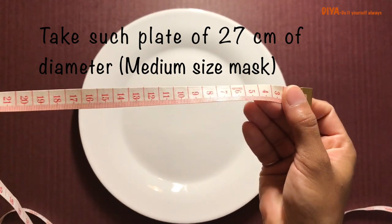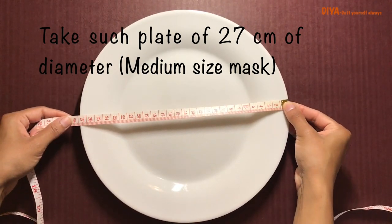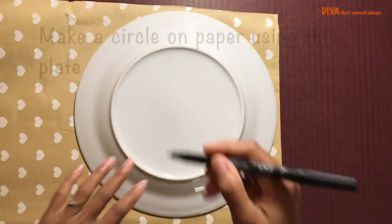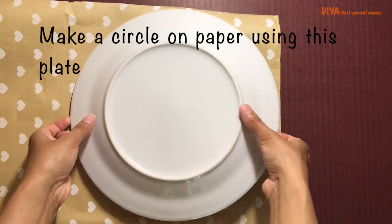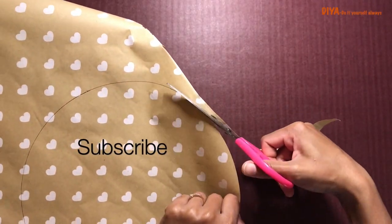The pattern is also very easy. For this I'm going to use this plate, and this plate's diameter is around 27 centimeters. With this measurement we will make a medium size mask. So the very first thing we need to do is place this plate on paper, make a circle, and now cut this circle.